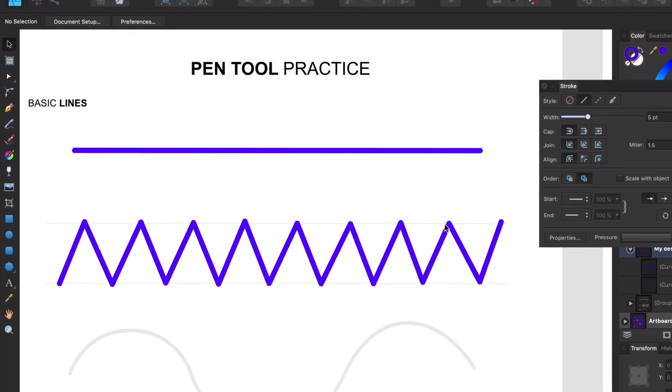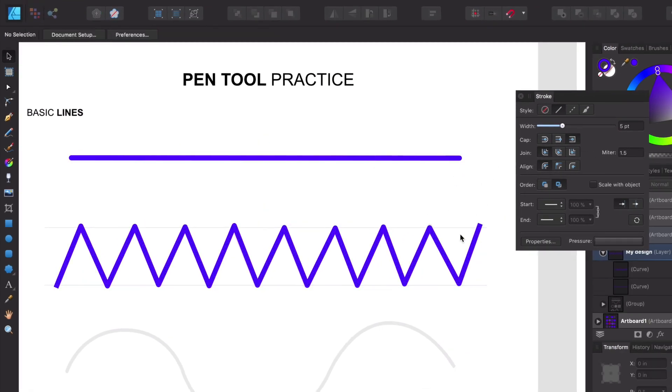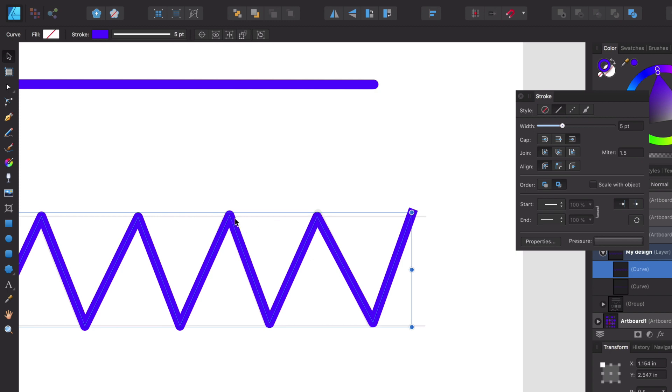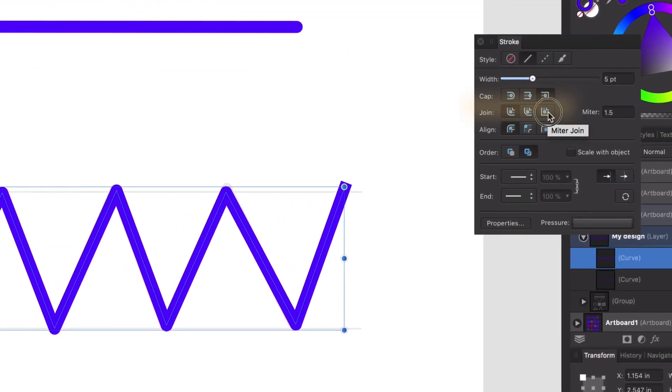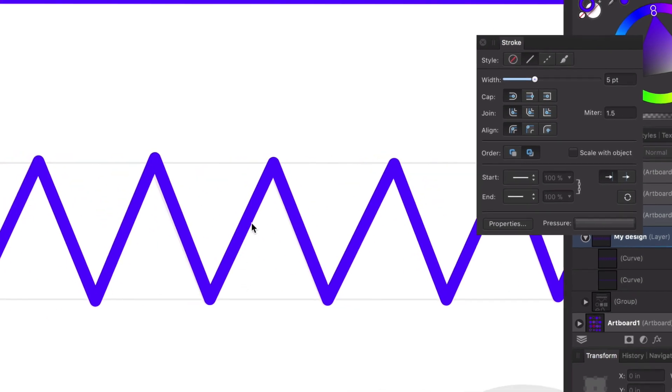You can see it has rounded caps on the ends, but we can change those to square caps. Notice that only changes the end caps — the inside corners of the stroke are still rounded. We can go to 'Join' and make those a sharp edge if we want. It's nice that Affinity Designer defaults to a rounded cap, whereas Adobe Illustrator defaults to a straight cap.